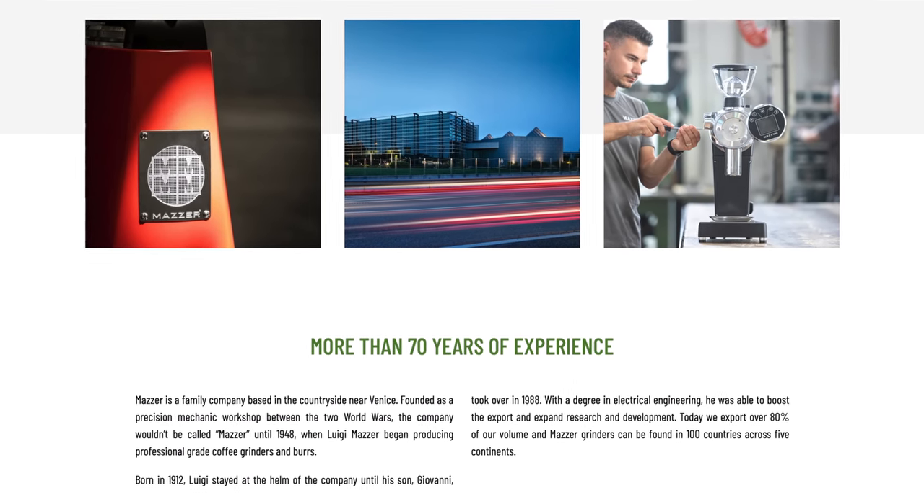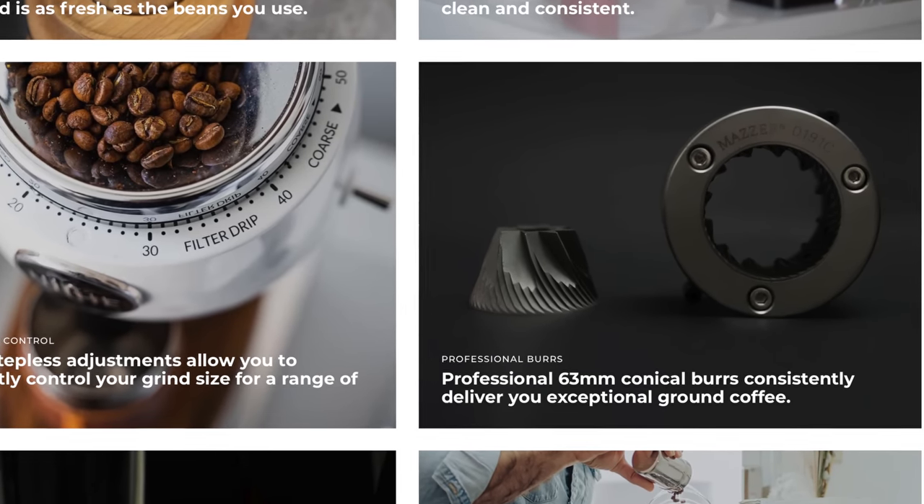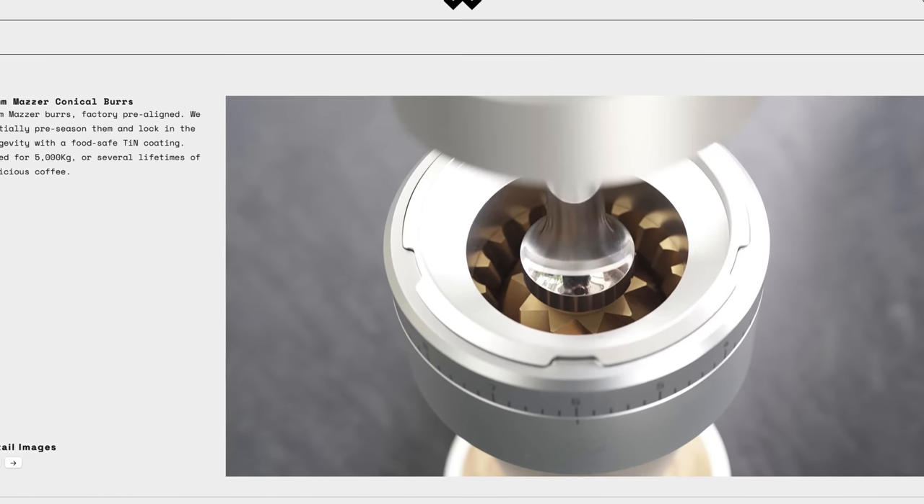There are few brands in the coffee world that are as widely recognizable as Mazer. With nearly 75 years of building grinders and burrs, they've built a positive reputation within the industry, including many other companies who build their grinders around Mazer burrs.